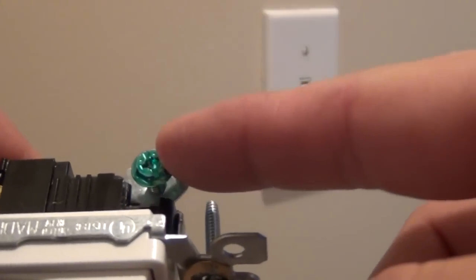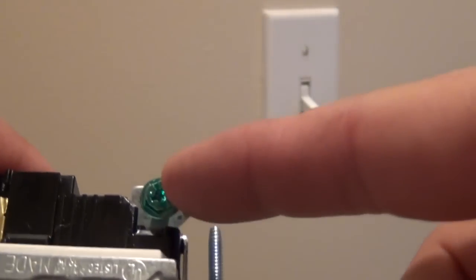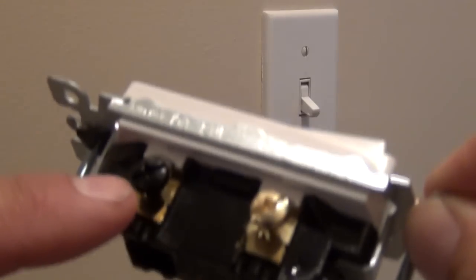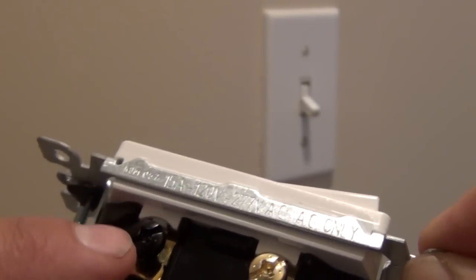You essentially have four screws if you count the ground screw, but the ground screw is never really considered a conductor when talking about a circuit. Even with 14/2 or 14/3 wire, you don't count the ground wire. Getting back to the screws used for power — this black screw here is the only one you really have to be concerned with. This is your hot screw on the circuit.